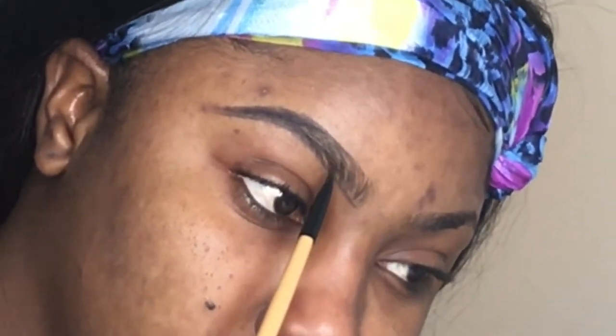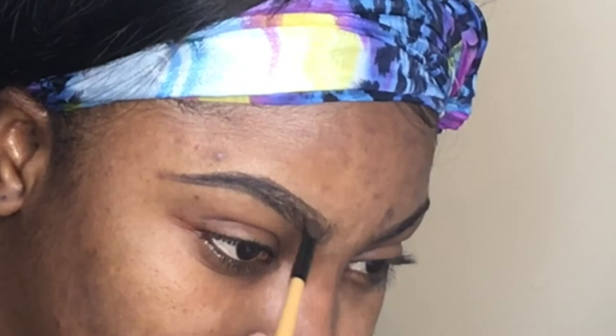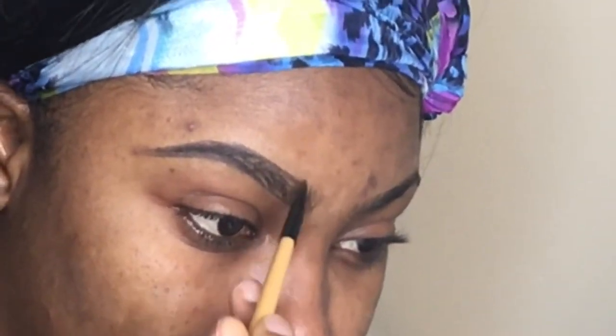I'm going in with hair-like strokes in the front part. At the end, closer to the tail, I'm going to make it a bit darker because that is where I have less hair, so I need more support right there.